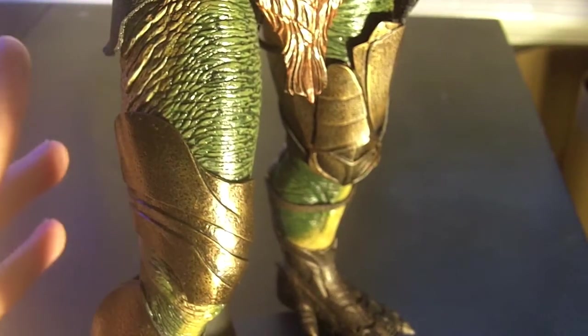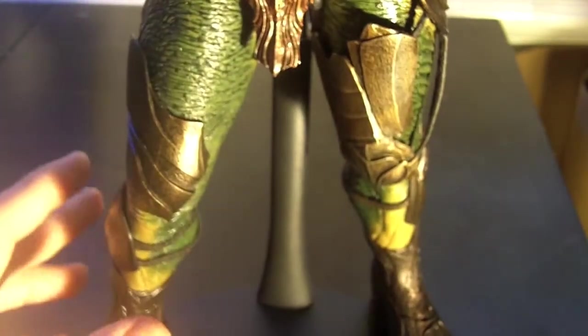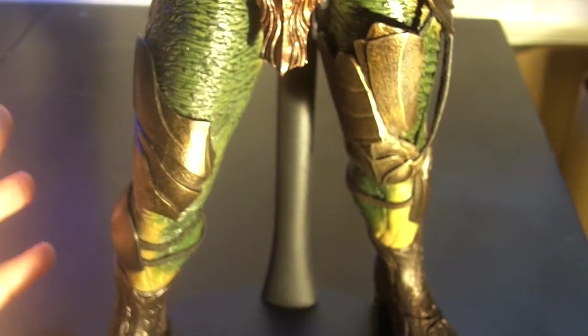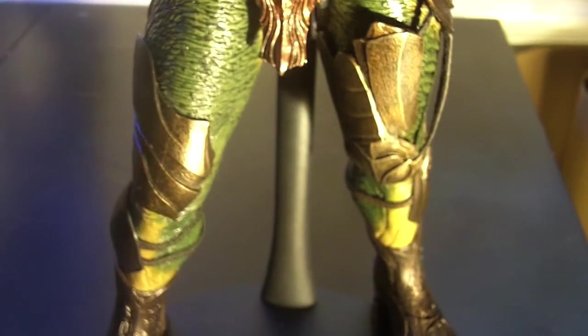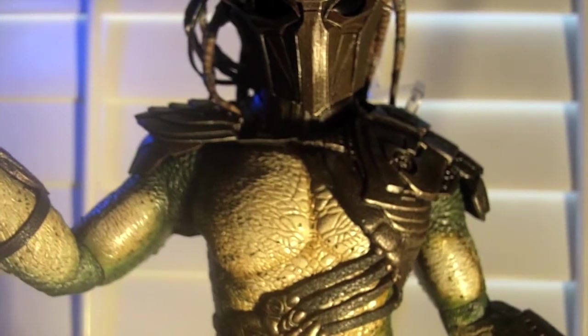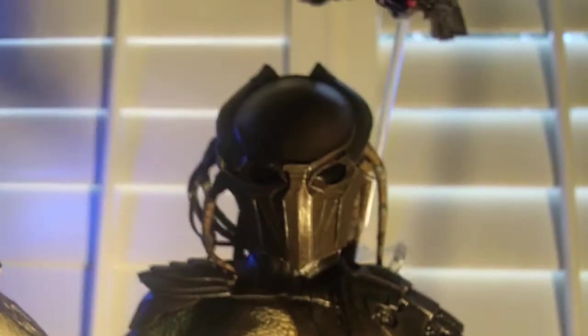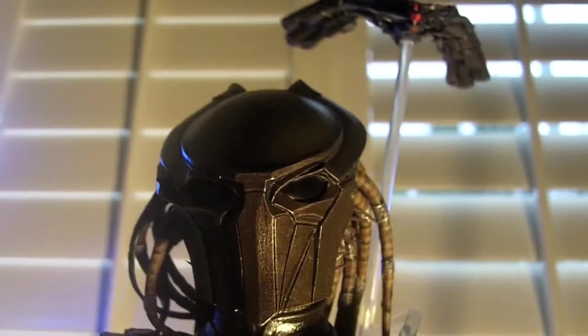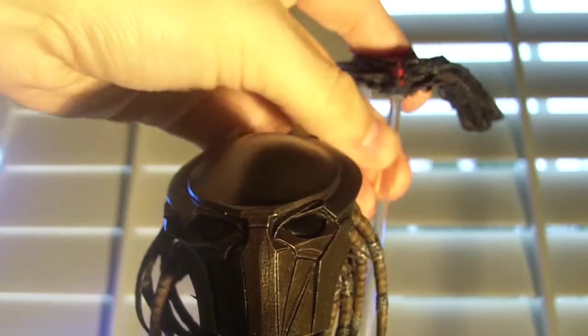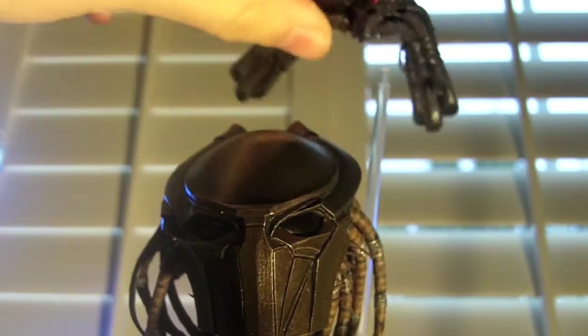There's just so much to love about the Falconer. He does come with a couple of accessories — nothing too special. He comes with pretty much the same accessories as Berserker, except... The Falcon, people! Bitched, people moaned — they got their Falcon. Falconer is not complete without his Falcon, obviously.